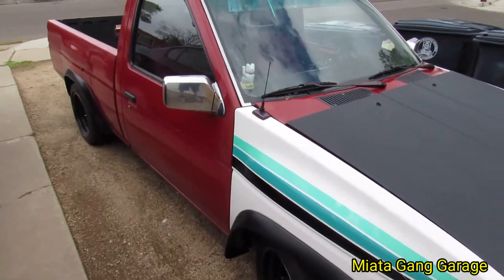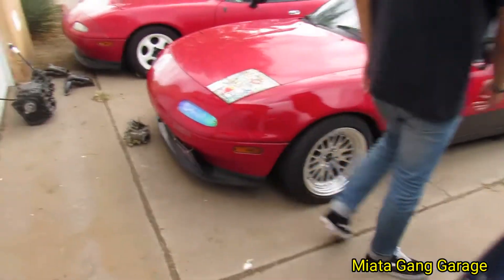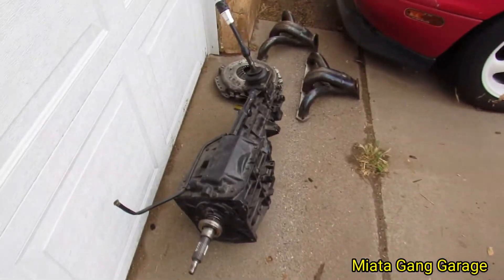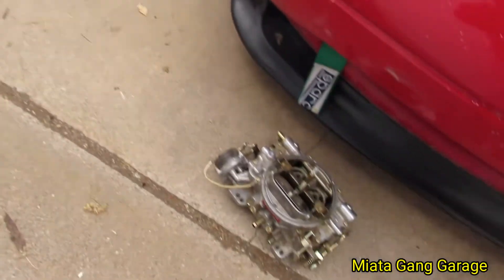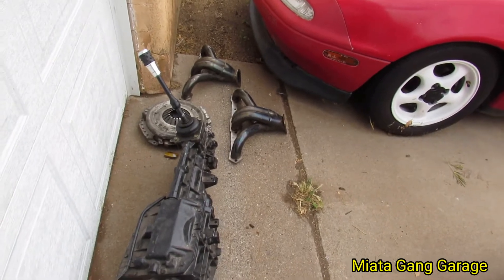I just wanted to show you guys that real quick, to let you know I wasn't BSing when I said I was going to do the hard body engine swap. Here we go — I'm starting to get all the pieces together, and once everything is rolling we'll hit it up. Probably put it on a stand or maybe a counter or something.